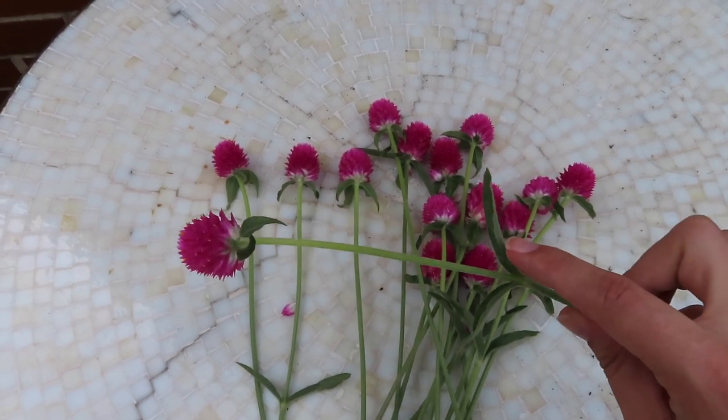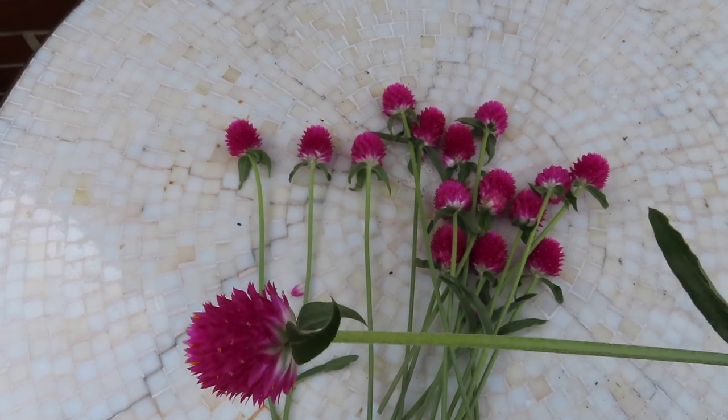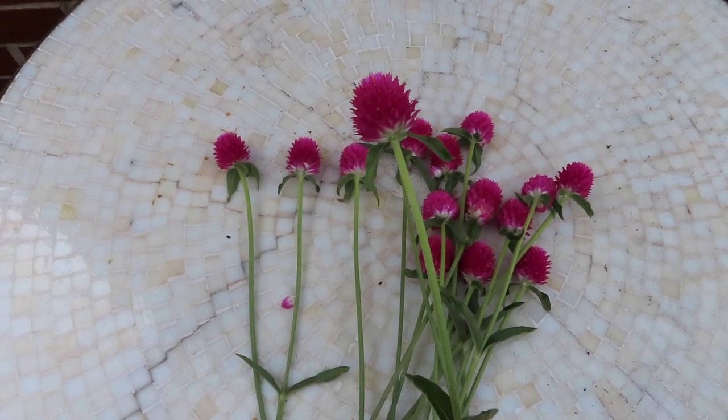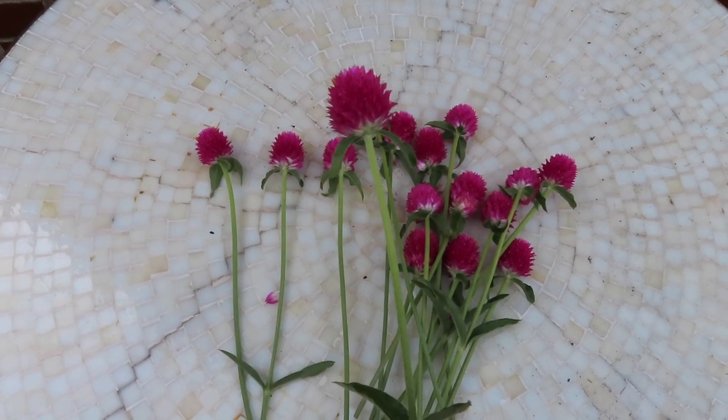To prep these for drying, I'm going to double-check that there aren't any bugs on them. I'm going to remove the leaves on the stem and the leaves that are closest to the flower. You can leave those on to dry if you want — I did that for a few of them — but I find it's easier to remove them now rather than when they're dry and brittle.